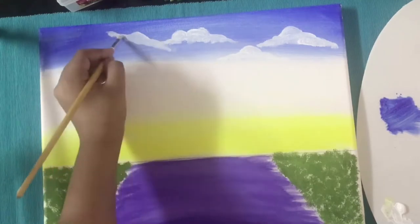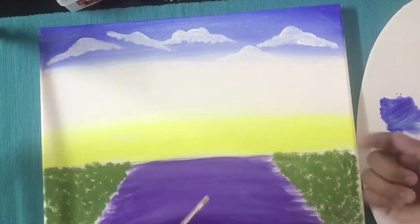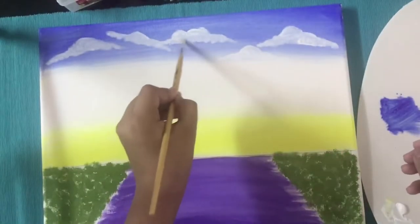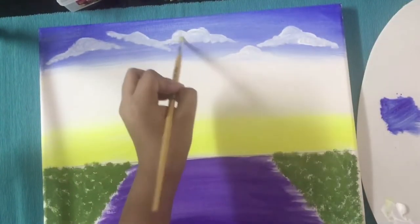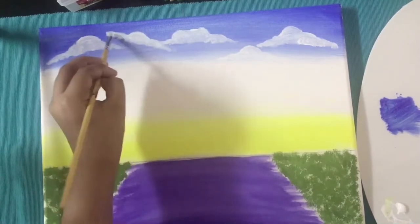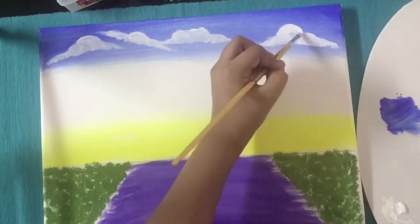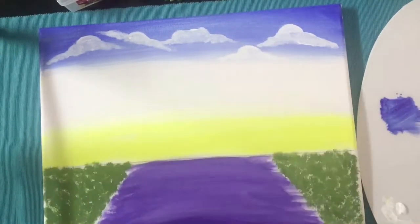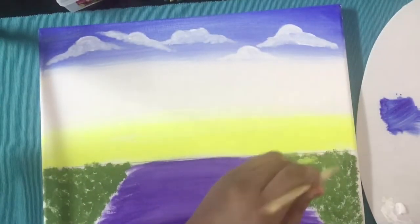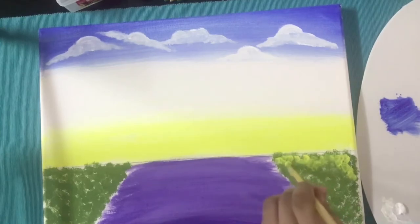Then you can take a dry brush, dip it in some water, and make your clouds a bit smoother and blend them. After the first layer of paint dries, we are going to add some yellow color to the greenish area we applied before — on both sides we are doing the same steps.